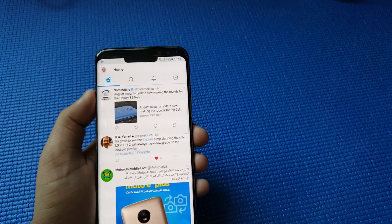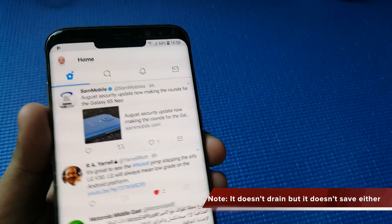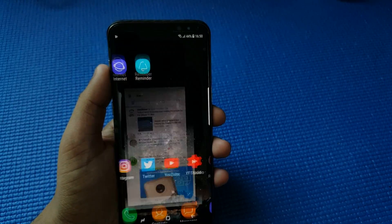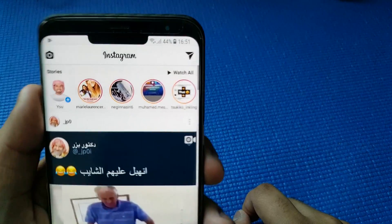In fact, you save some battery life just by having that black bar there, which looks nice. You guys can test it out yourself. Let's go to Instagram.